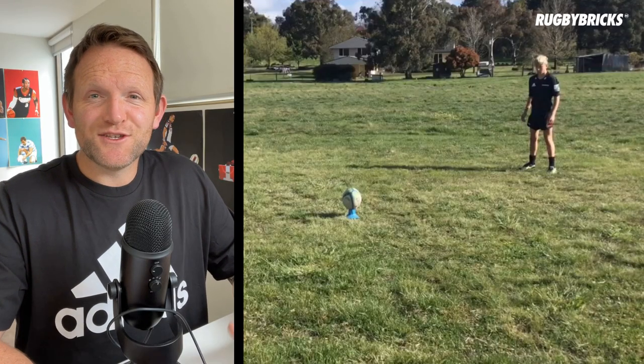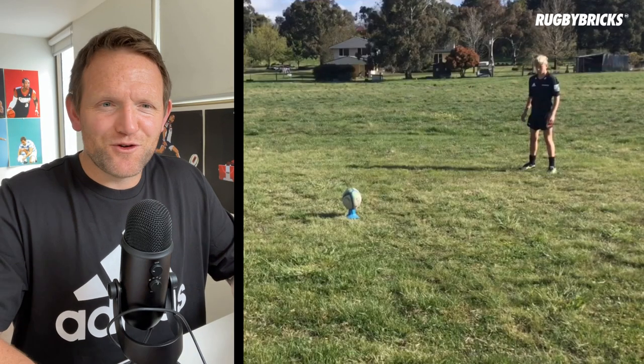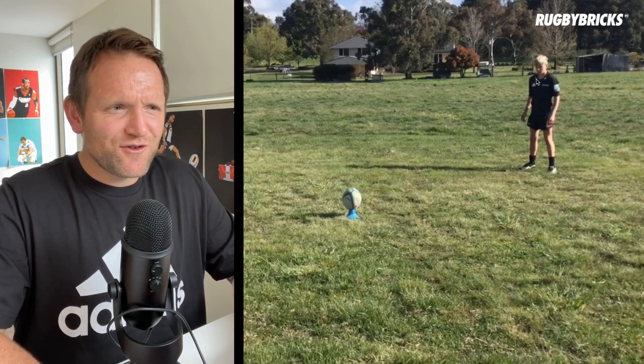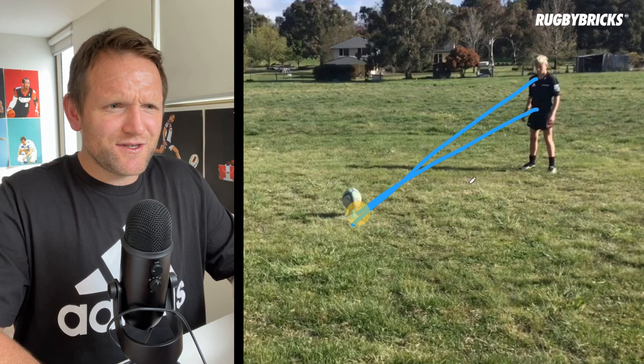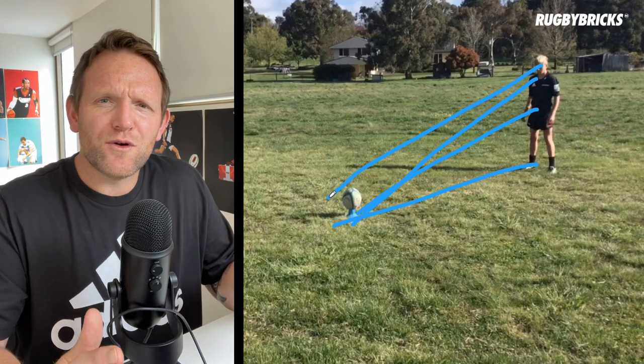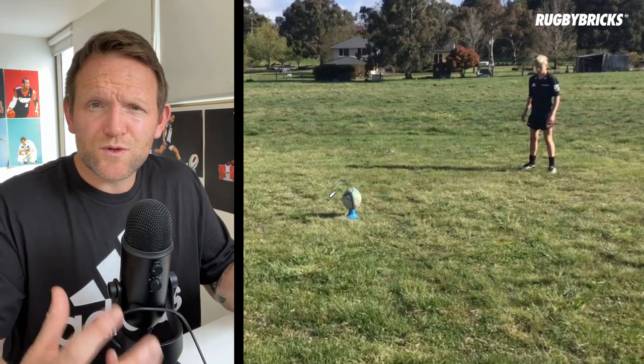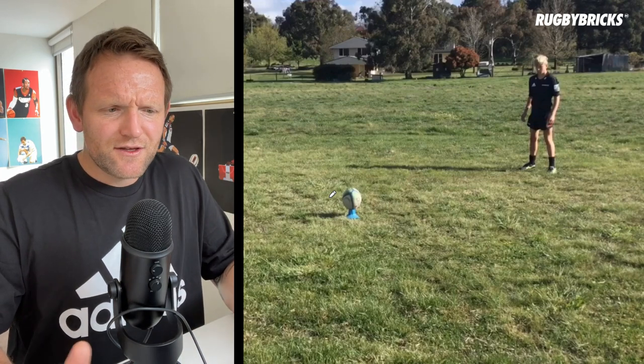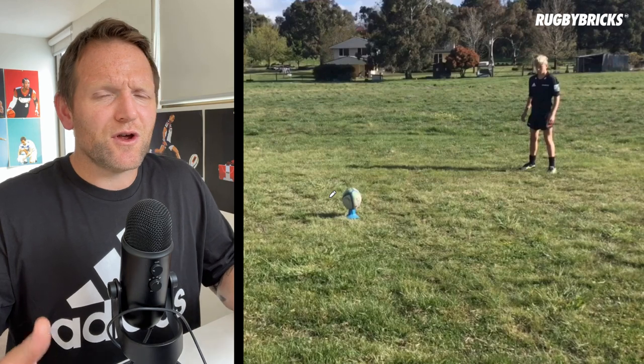The first thing I want to talk about with your technique is your posture and how you're setting up for your approach. What I'm really liking with your goal kicking technique is that you've got your chest, your hips, your feet, and your head — everything going towards the back of the ball. This controls our energy, it tells our body where we want to go, and there's no wasted energy or different angles changing.